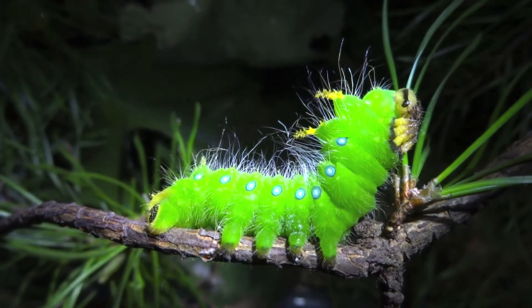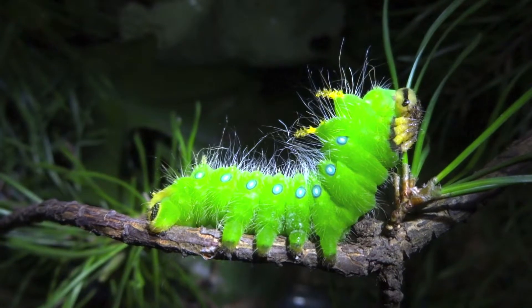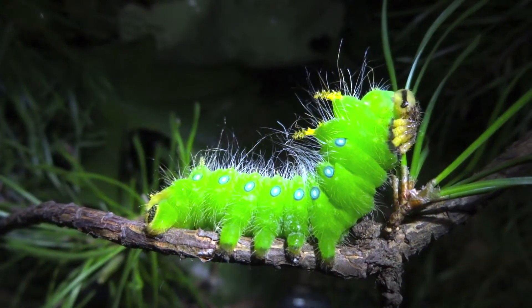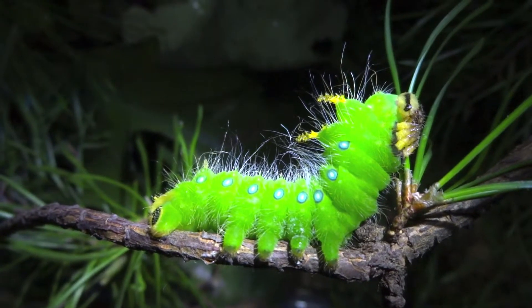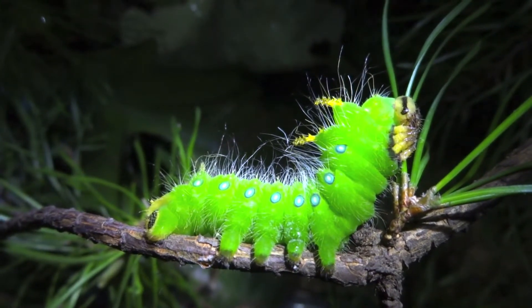It'll be a large yellow moth with some pink markings, maybe orange or brown, but usually pink. They look really cool, and in other states I believe they're slightly different colors.